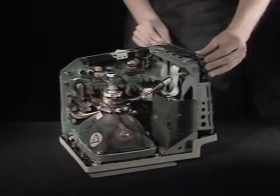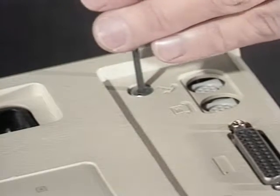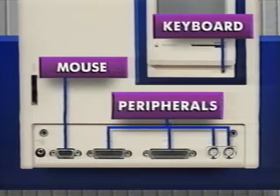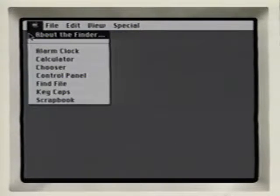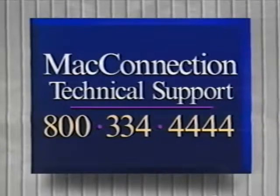Replace the RF shield, put the case back on, and replace the screws. Reconnect your mouse, keyboard, and any other peripherals. Plug in your Plus and turn it on. Under the Apple menu, select About the Finder. If you've installed two and a half megabytes, it should read 2,560K for total memory. If you've installed four megabytes, it should read 4,096K. If it doesn't, reopen your Mac and make sure the SIMs are firmly in place. If your Mac still doesn't recognize the new memory, give Mac technical support a call at 800-334-4444.